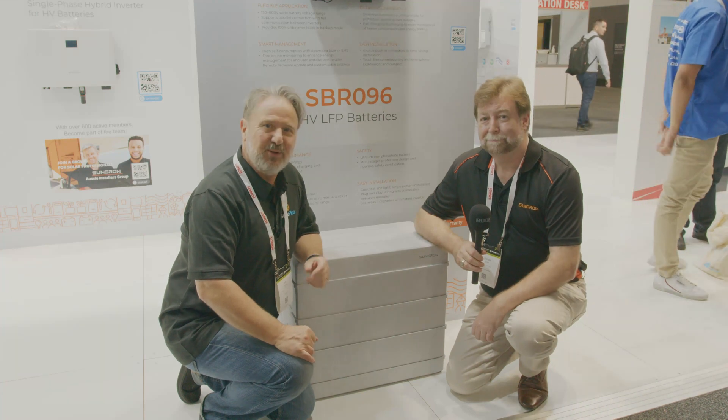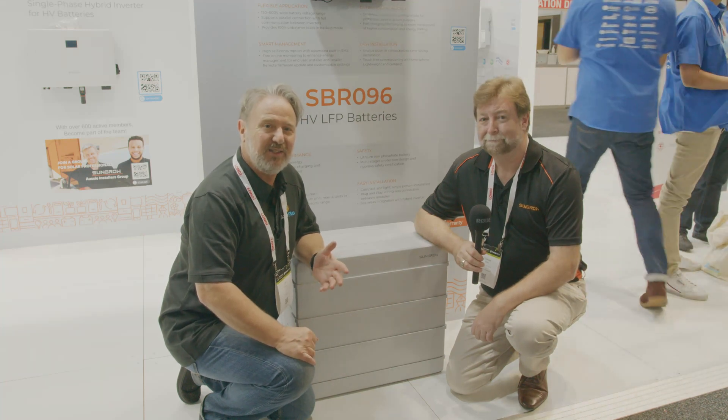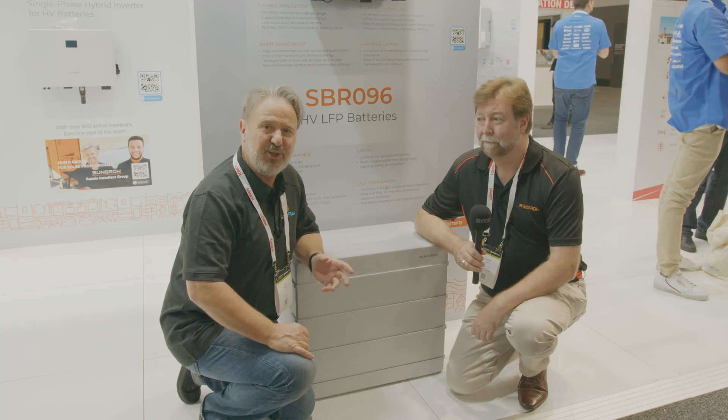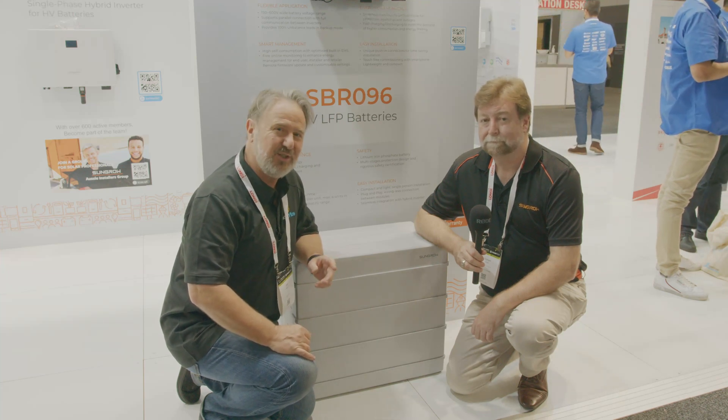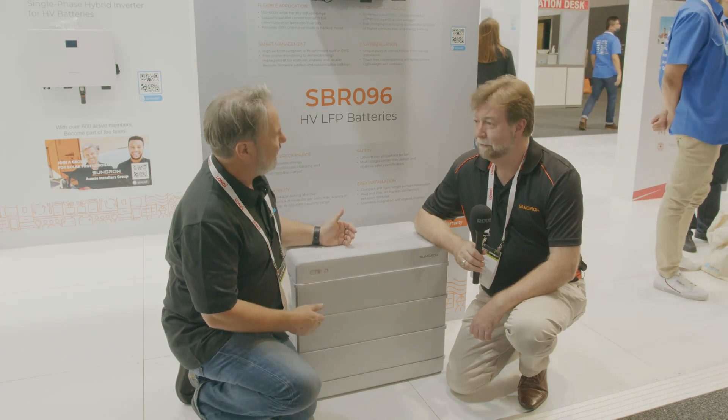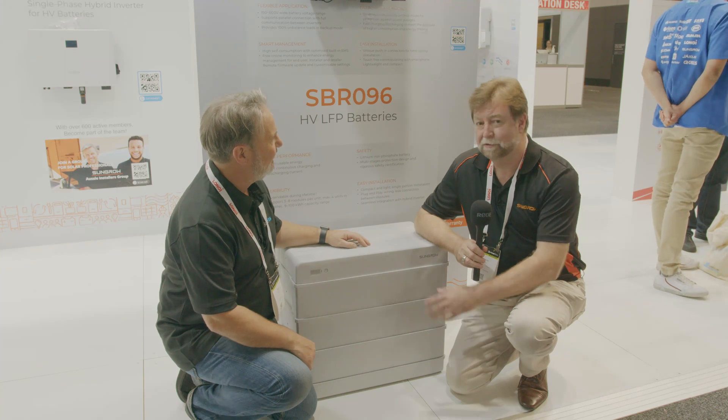Here we are at the Smart Energy Expo 2021 at the One-Stop Warehouse. We just had a look over at the HiMo panels from Longi and had a chat with Tim, and Tim mentioned storage — so I've got Graham here from Sungrow. Graham, Sungrow have got a new battery?